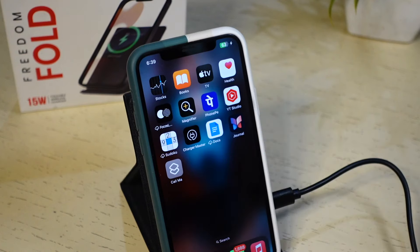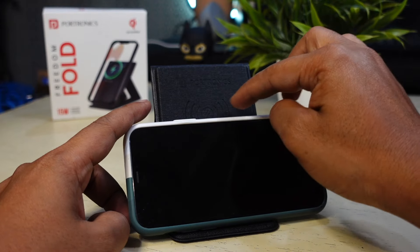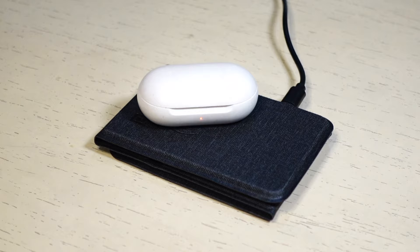However, it can charge a phone only in portrait mode when you want to use it as a charging stand, because the charging area is near the top. For charging TWS earbuds, you need to fold the charger and make it flat.